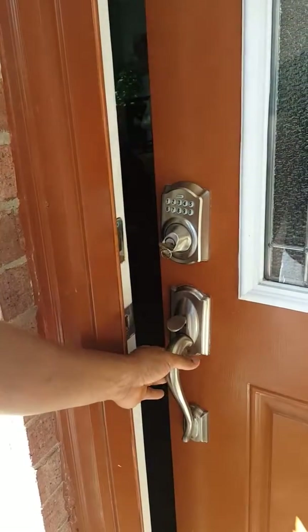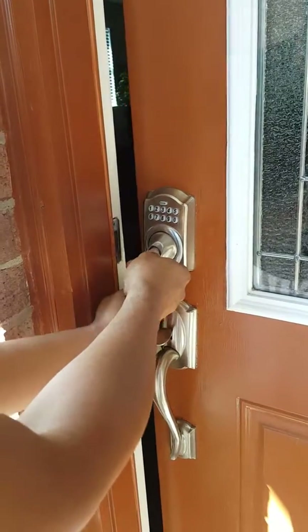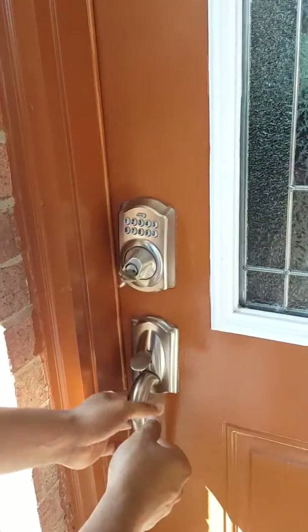Then you can open the door. When you're leaving, you pull it.